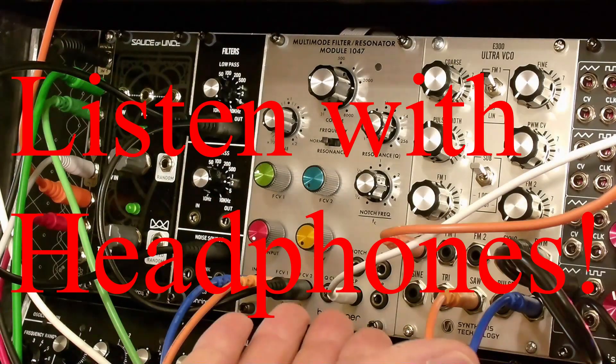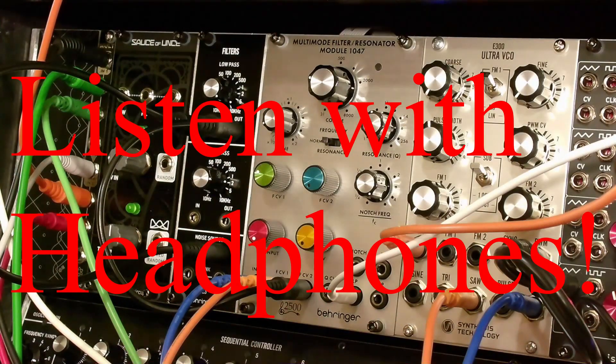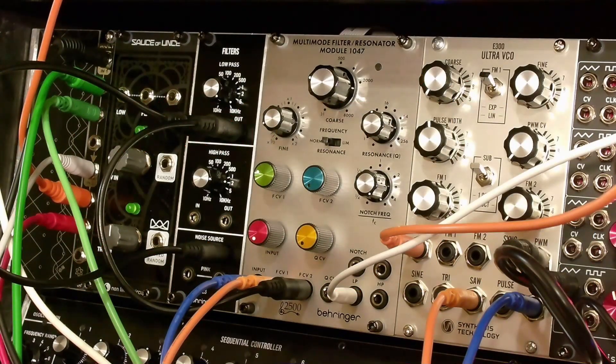This is the Behringer clone of the ARP2500 Multimode Filter Resonator. It's the 1047 module, also known as the Collin Filter, after its designer. Let's listen.